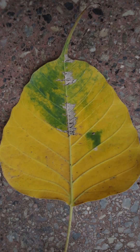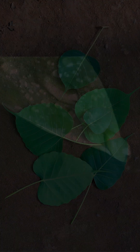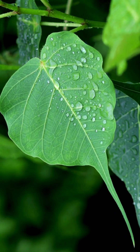Many leaves have a distinct tip — some sharply pointed, others bluntly pointed. It is nature's beautiful design for water conservation, because rainwater is not meant for the leaf but for the roots. So the leaves, with the help of these drip tips, direct the water falling on their surface to the ground and thereby to their roots.